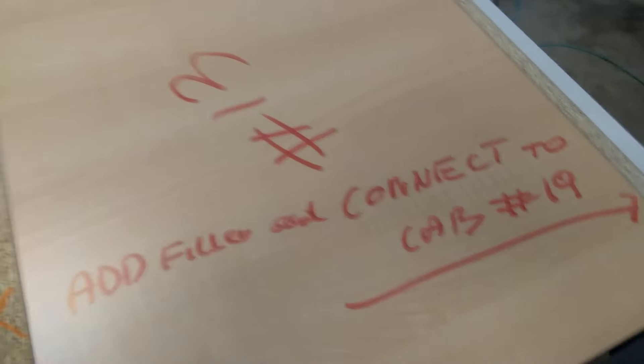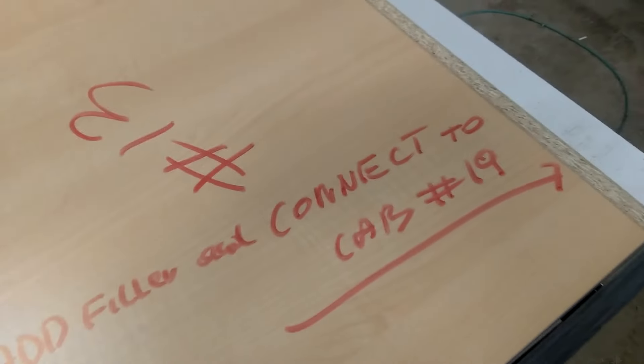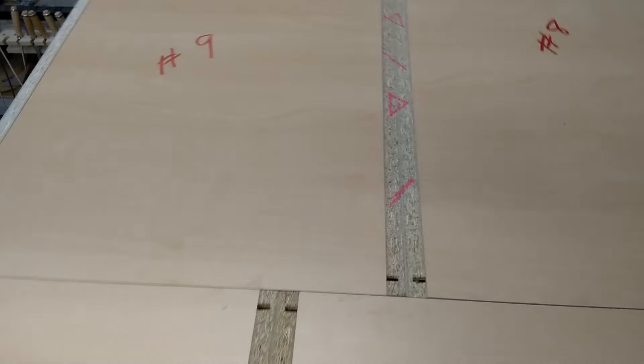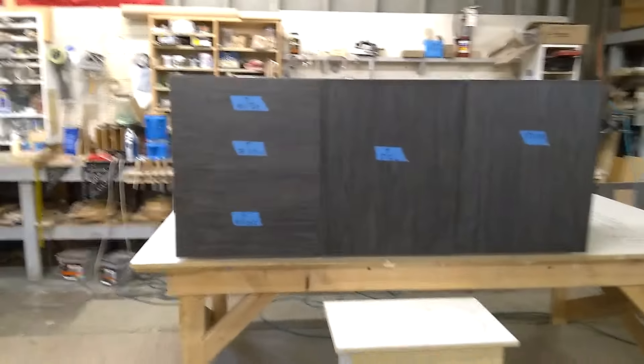Everything is labeled with big letters and big numbers showing what location it goes to — for example, this is going to cabinet 19, the blind corner cabinet. Right here you have circles, squares, and different colors, so technically you cannot assemble them wrong because it's already done at the shop.